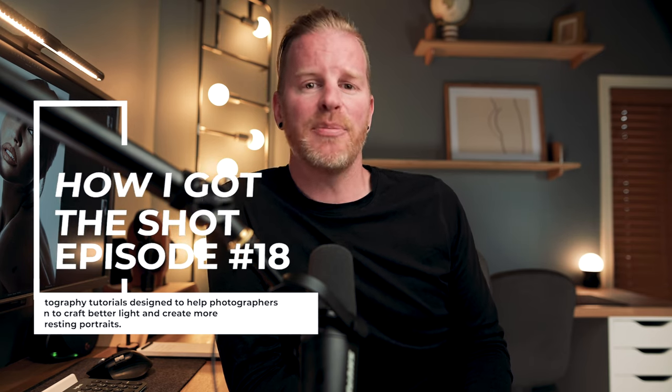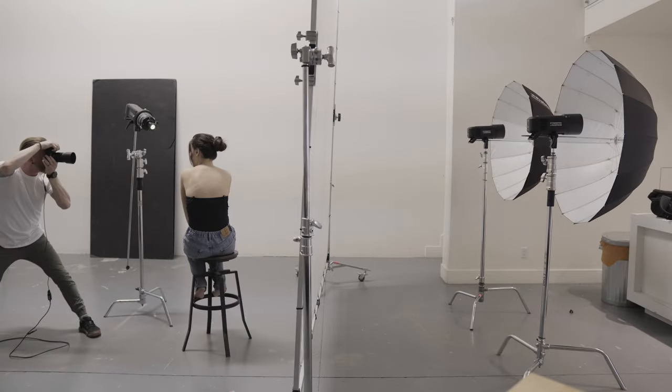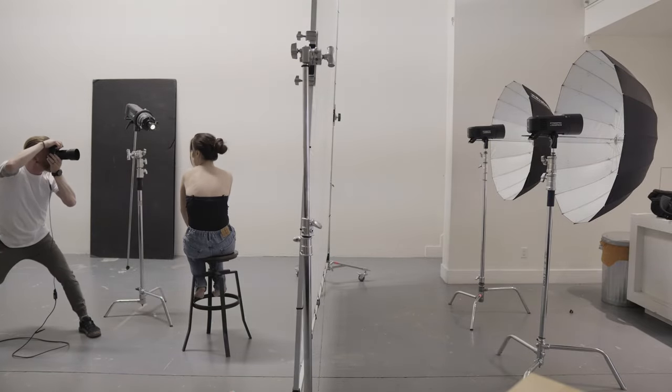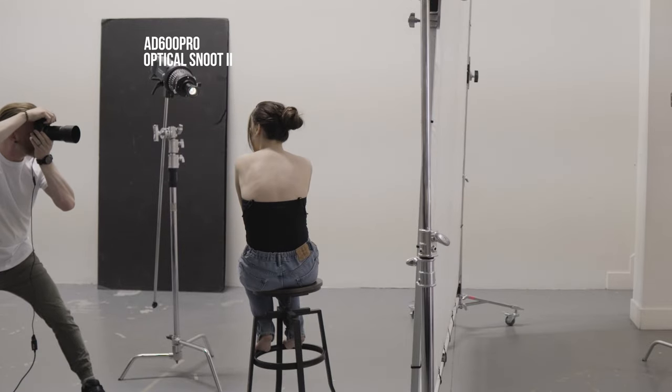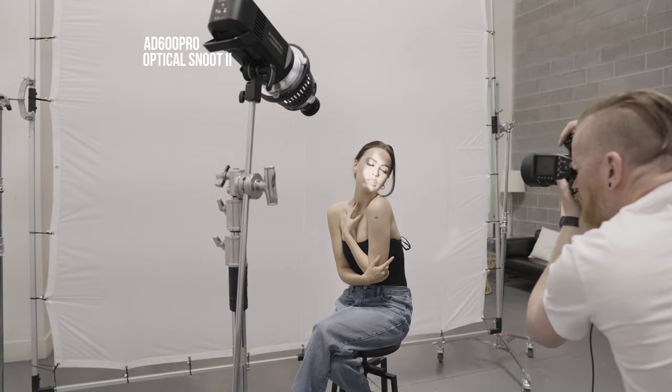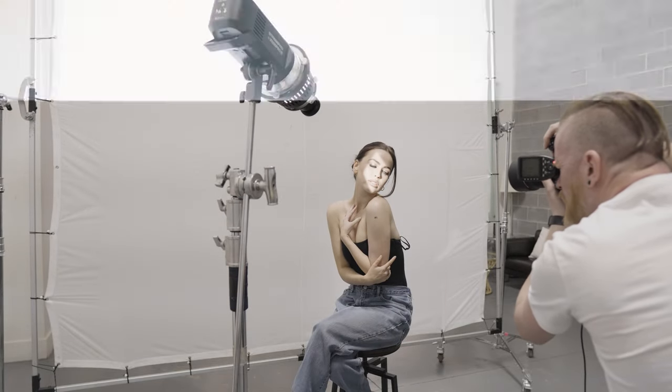We know what we're here for — let's make some pictures. So here we are in the studio. I'm going to walk you through each piece of gear that I'm using one piece at a time. My key light is an AD600 Pro with the Stroh Pro optical snoot attached. And if you take a closer look, you can see that the optical snoot is casting a shape of light on my model's face.